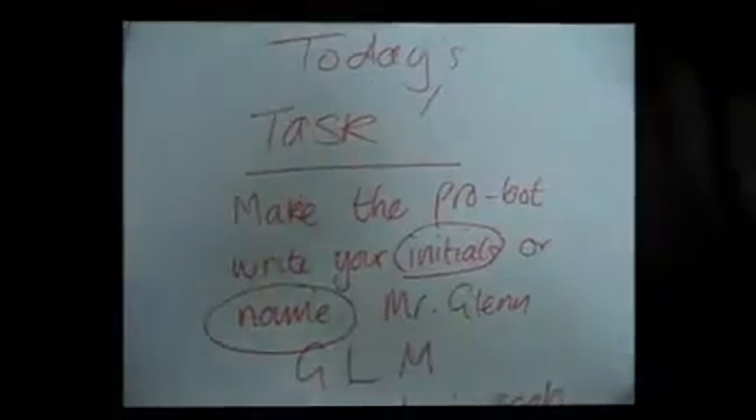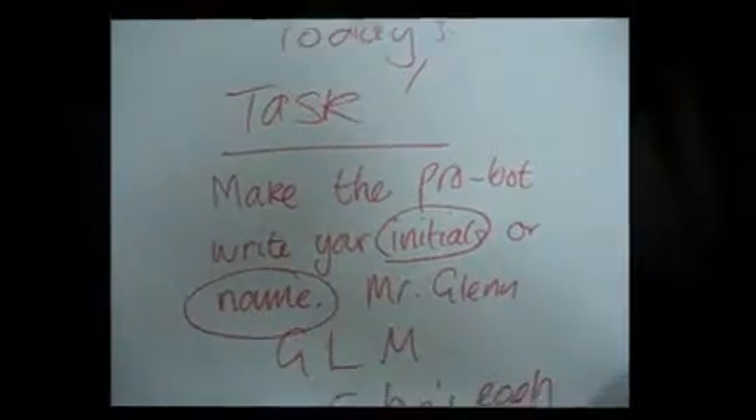Today's task: make the robot write your initials or name. Mr. Glenn — G-L-M.